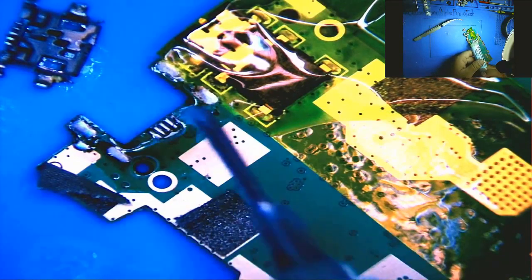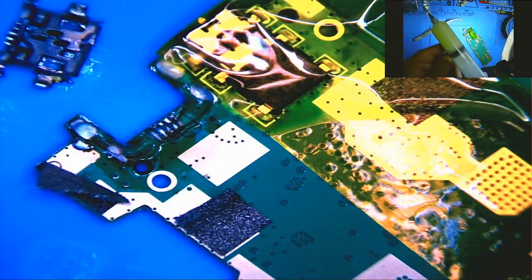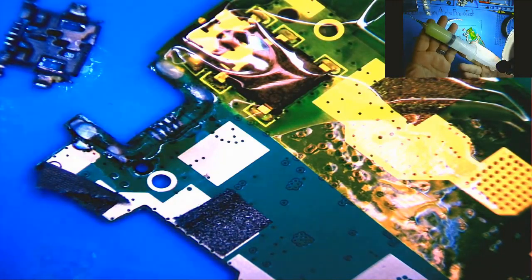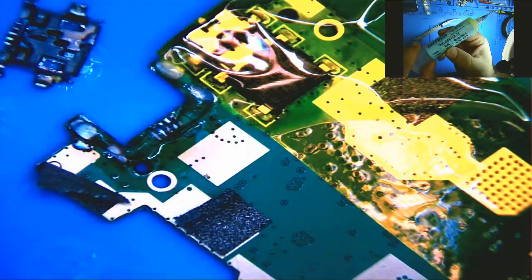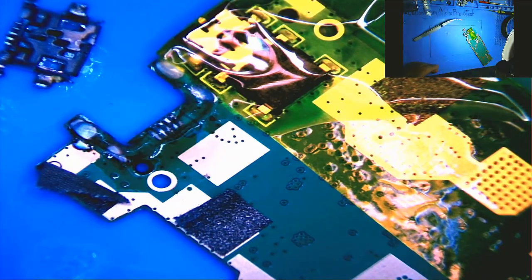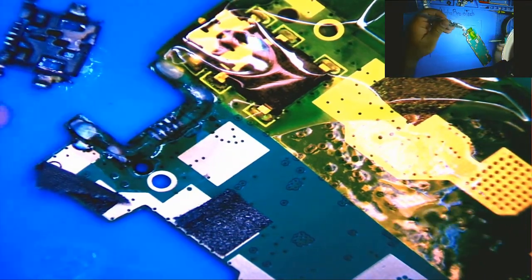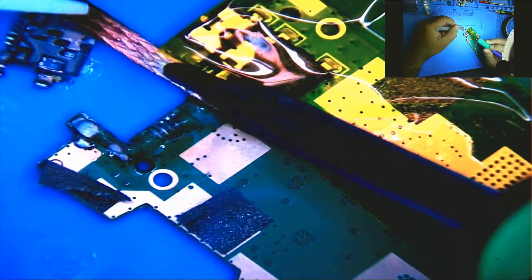There it is — I know the general area. I'll cut a little bit off. We'll use the reverse ceramic tweezers. Line up what feels comfortable. I don't want to get all that low melt solder off the board of course, so let's add a little more flux.